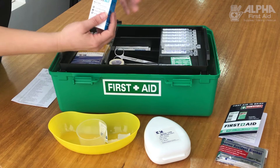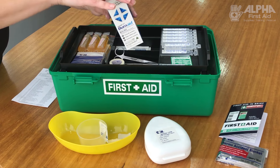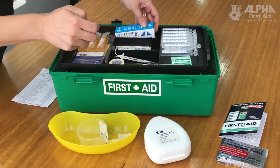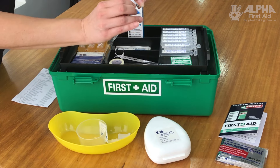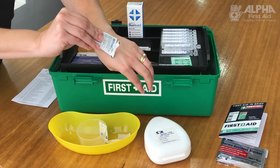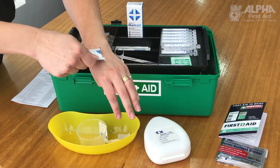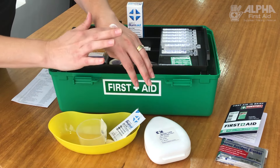On the top shelf of our first aid kit are the burn aid sachets. Burn aid is used if you've got a minor burn, and these little sachets carry about 3ml of burn aid gel. You just rip it open and put it on — it's a nice, thick, water-based lotion. It is not a cream and is specifically designed for burns. Make sure you put it on nice and thick.